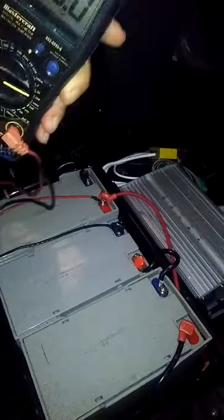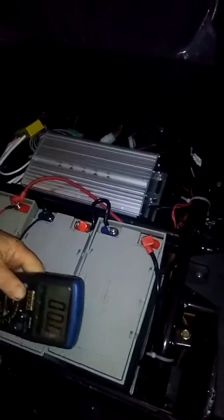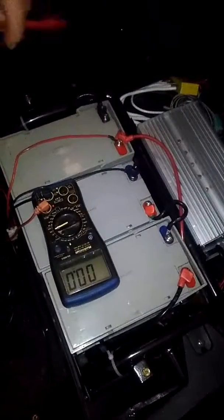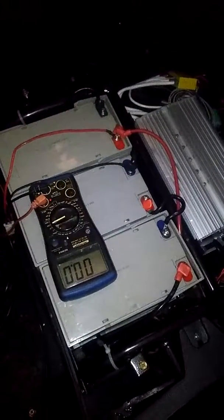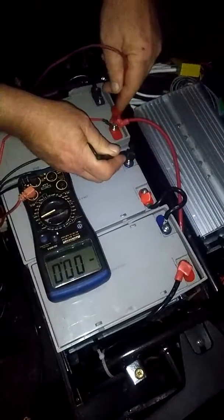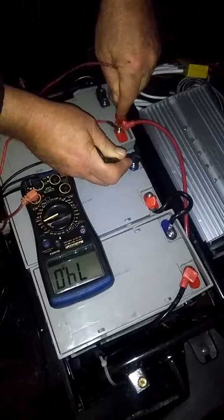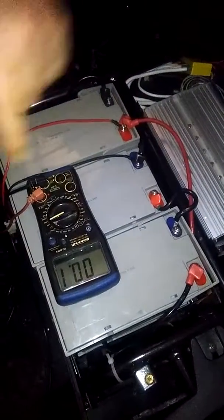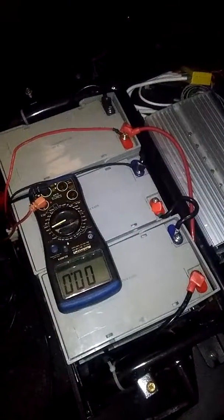Today we're checking a charging system on this vehicle using my trusty meter. Right now everything is unplugged — batteries are down a little bit but should still take a charge. Checking voltage on the last two batteries in the set here, showing 74.5. Now, look at the light here — you'll see when I go to plug it in.